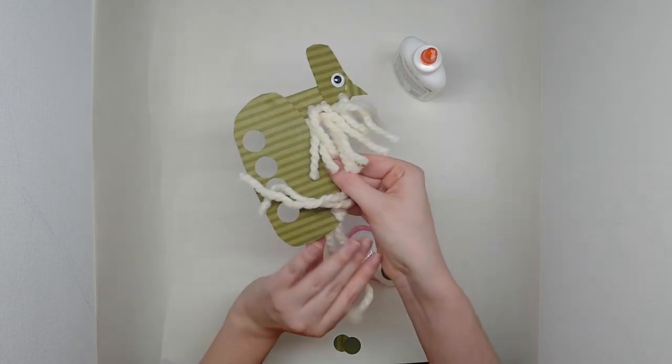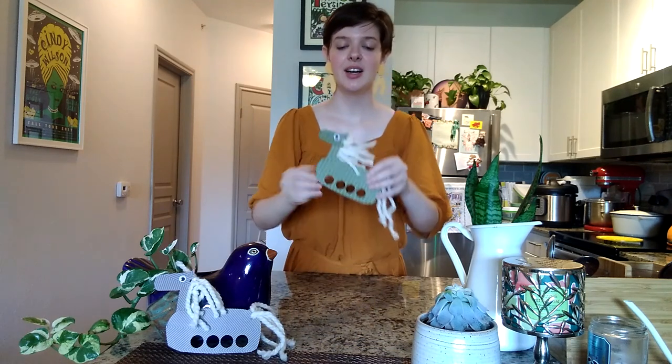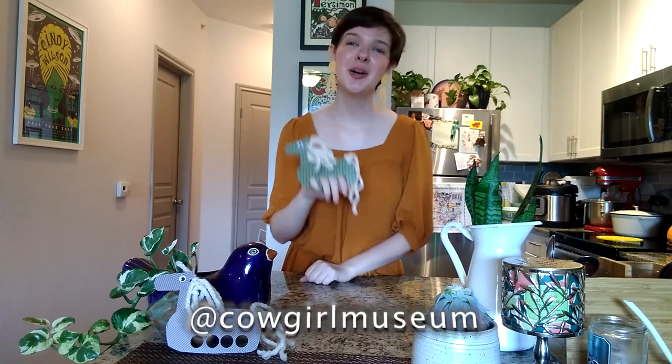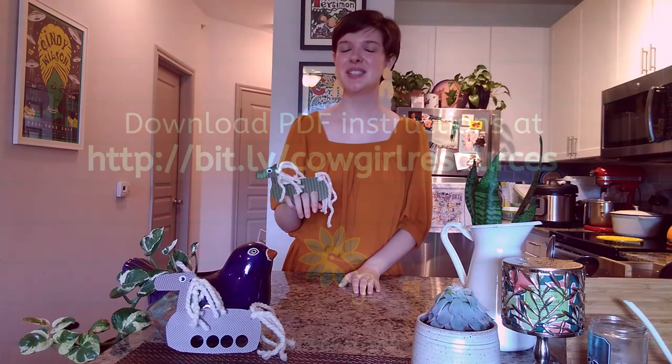And there you have it — your horse finger puppet. Just like that, our horse finger puppet is done and we are ready to put on a show. I hope you enjoyed this craft. If you did, please share and like it on social media and I'll see you all again soon.